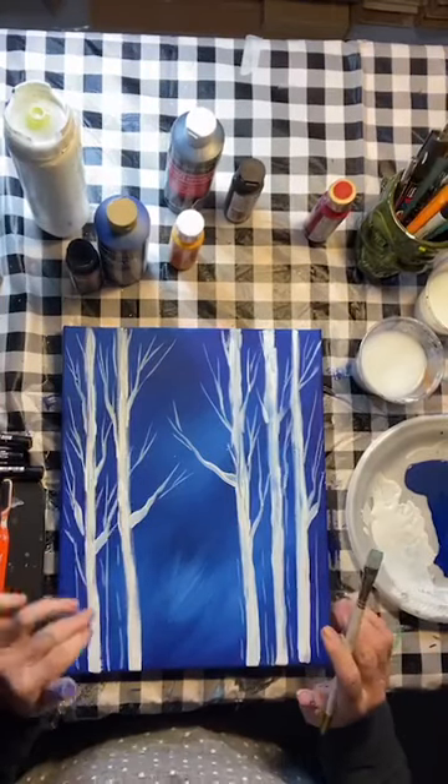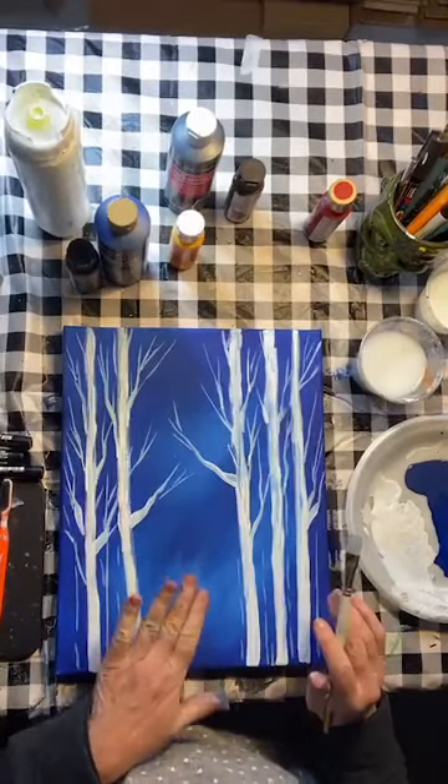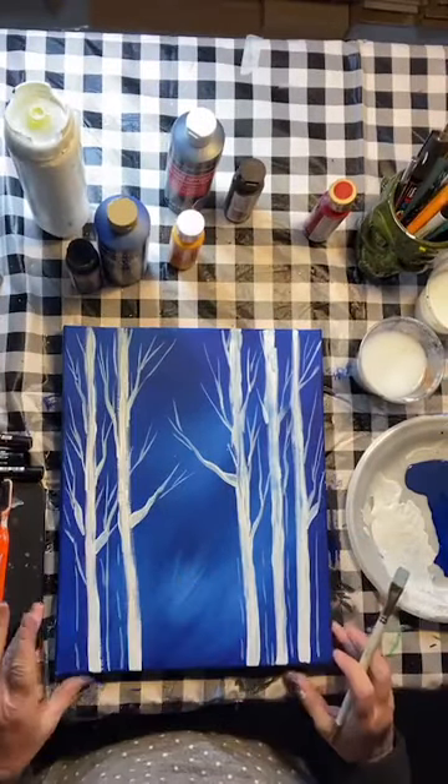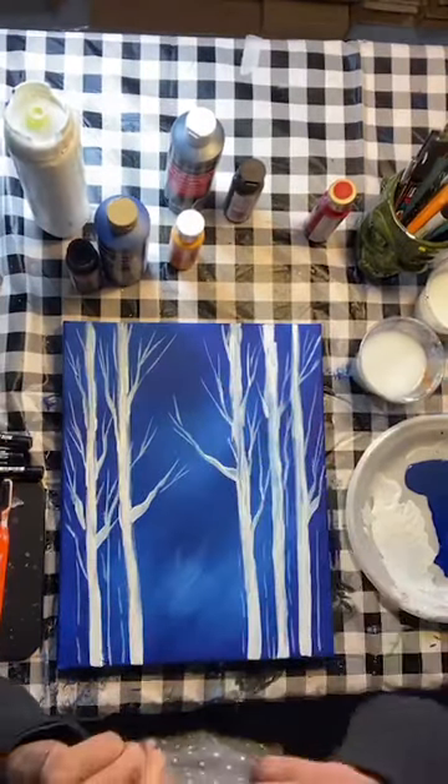So there we are with our trees. I don't want to do the technique with the little black bits on the birch until this is good and dry, so we'll do that much later. Right now I'm going to take my chalk and work on where our bird is going to go.